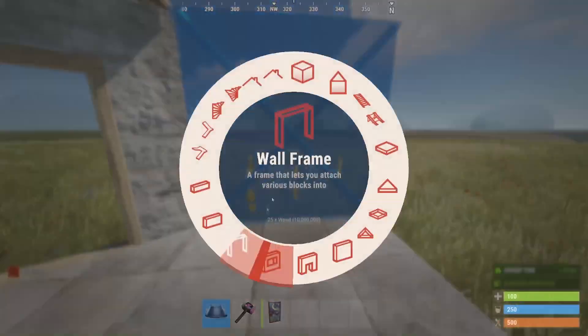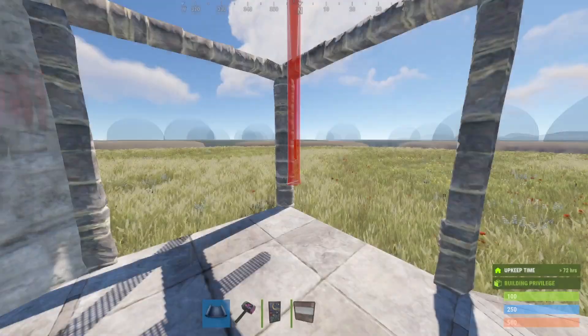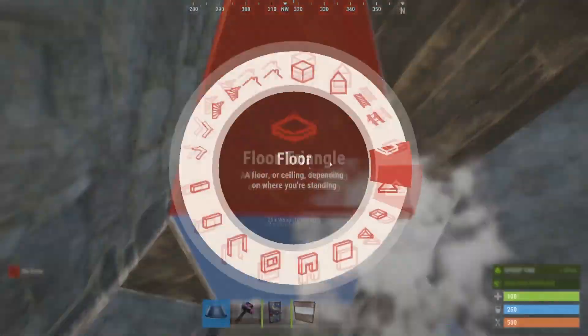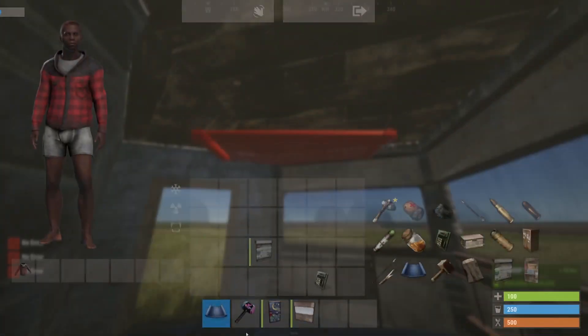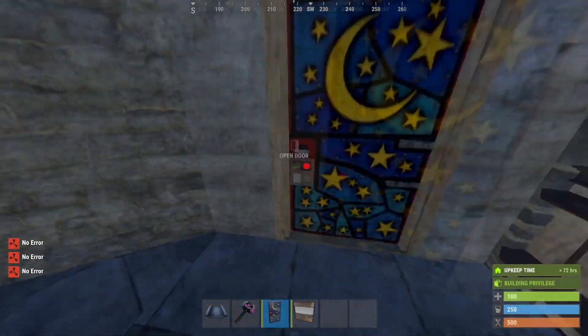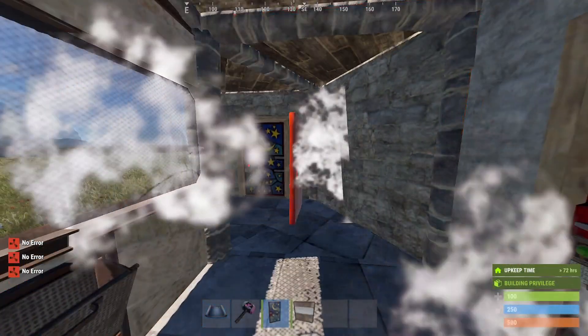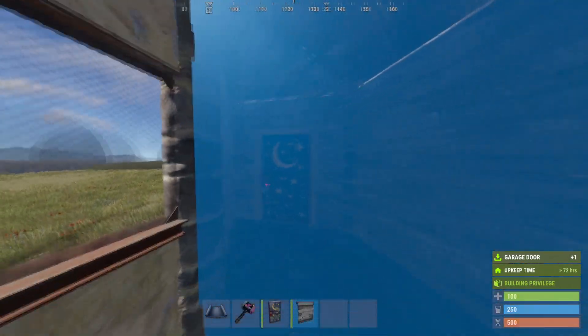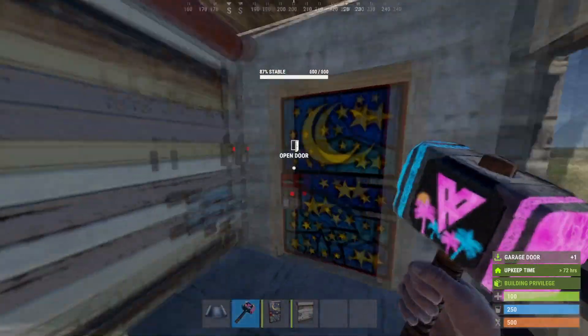Or if you don't want to do walls, I do this sometimes too. I'll do two wall frames and do some shop runs. And I put some garage doors too, just like so.